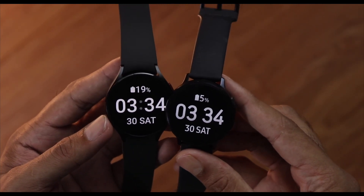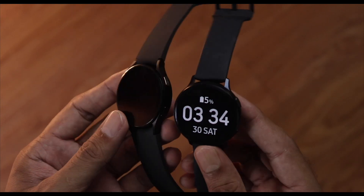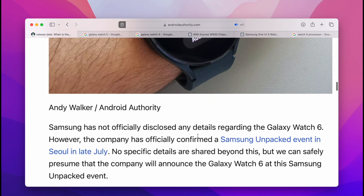Hey guys, so this is a quick informative video on the Galaxy Watch 6 and related stuff. Galaxy Watch 6 is going to get released pretty soon, around the end of July as usual, in the Samsung Unpacked event along with other products like the Flip and the Fold products.